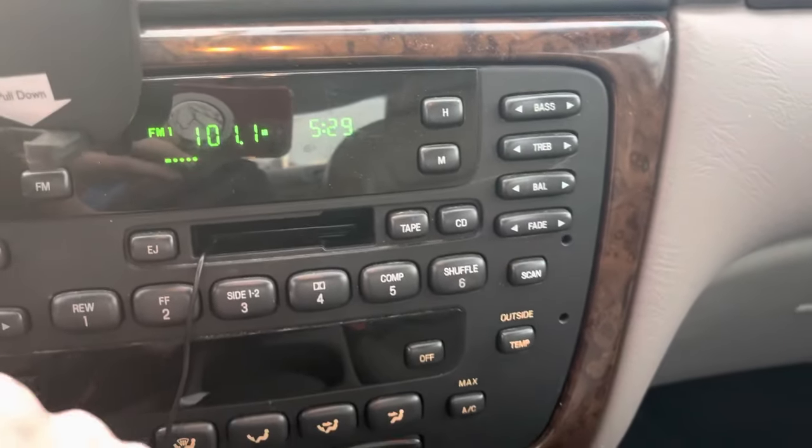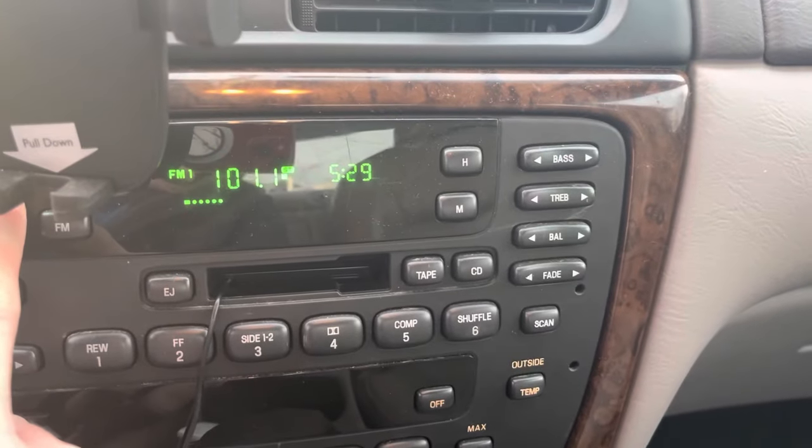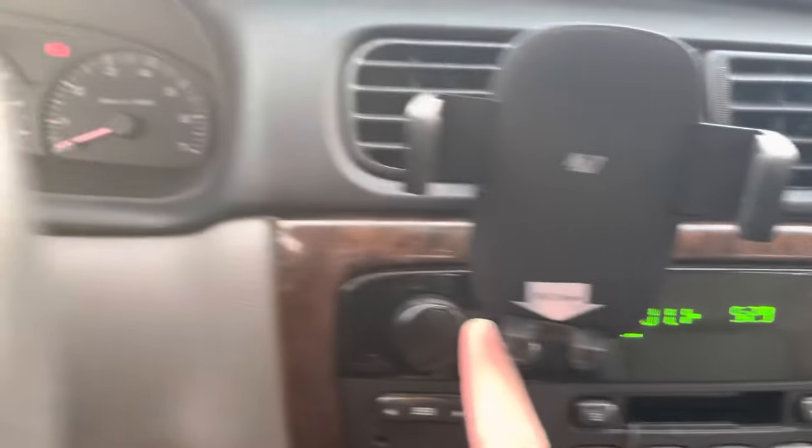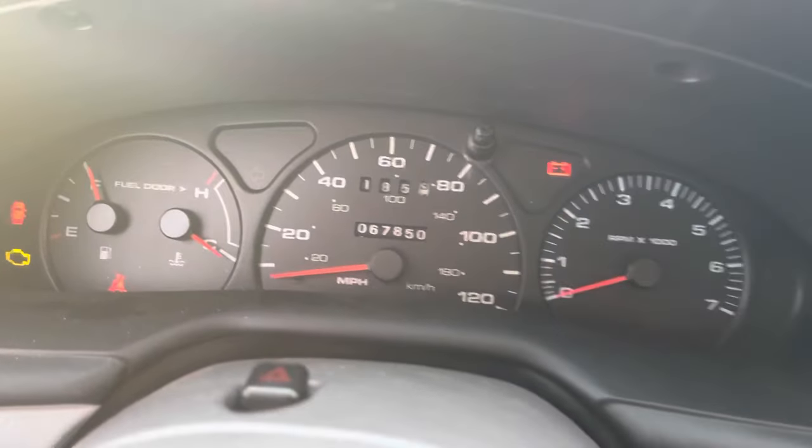The radio doesn't work — that's another sign that your theft system is acting up.